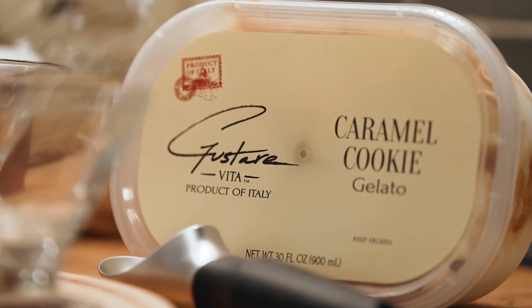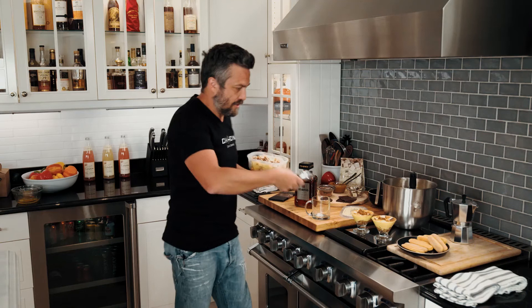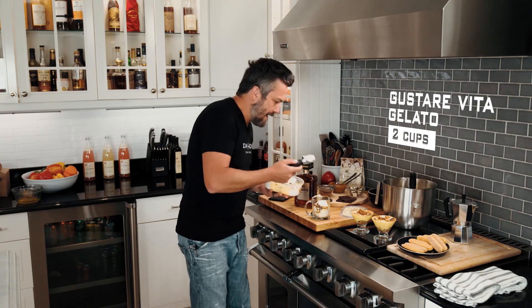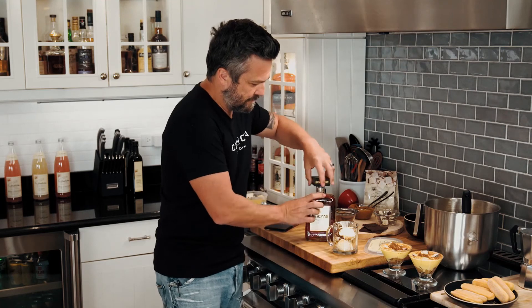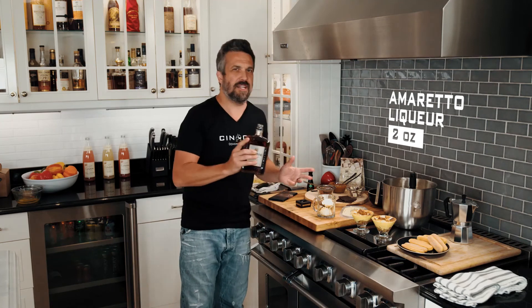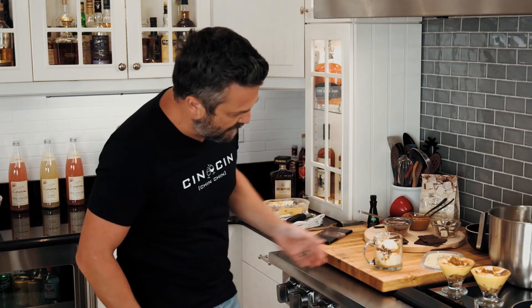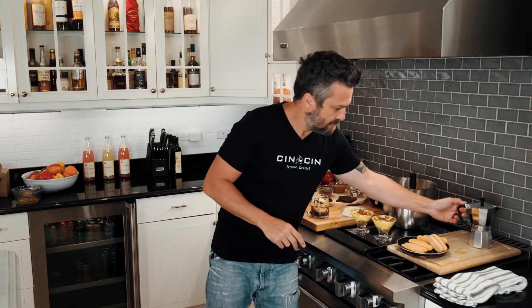Gelato — look at this thing, it looks gorgeous and it smells gorgeous too. To make an affogato that pairs with your tiramisu, you get an ice cream scoop, scoop it, and drop it in. Now we've got the gelato there. Amaretto — the almond liquor — just a shot, don't be greedy. And now the remaining coffee. Boom — there it is. Deliciously decadent and ready to go anywhere.